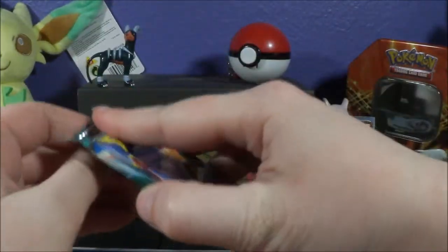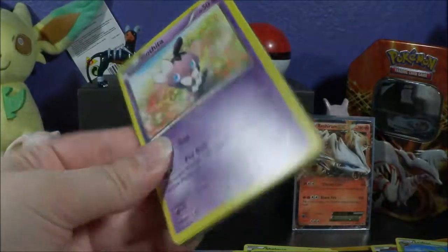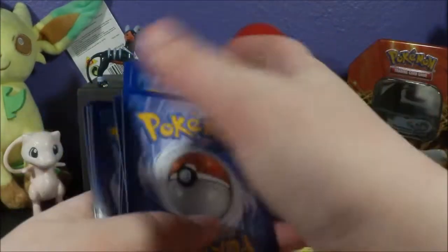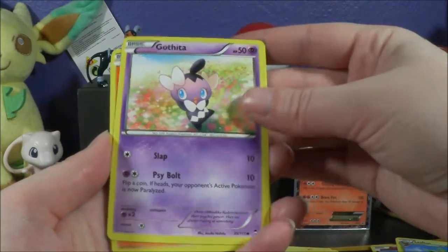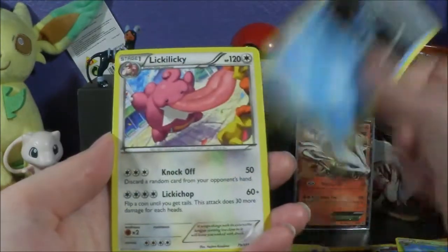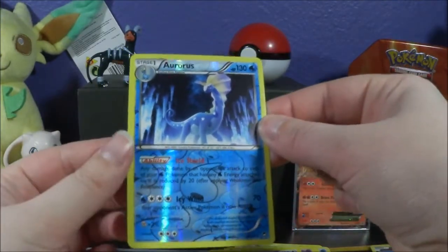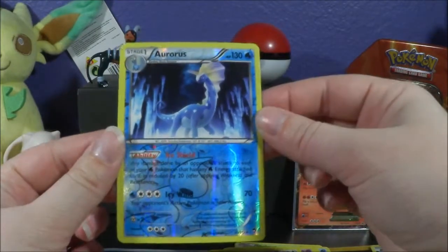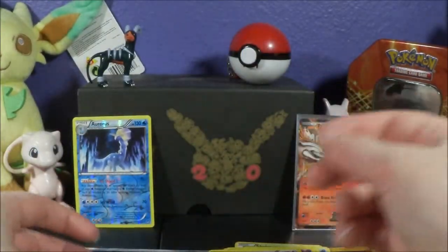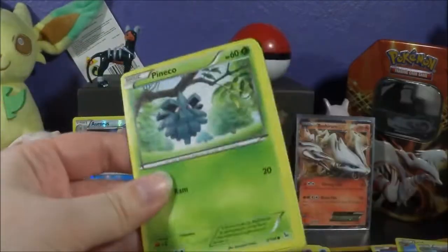I thought I'd open some cards. These X and Y Furious Fists cards have a lot more rounded edges than I'm used to — some of the newer sets don't have edges as round as these. These cards are very off-center. We got an Aurorus Reverse Holo Rare — love Aurorus — and the Rare is a Flygon. Not the greatest pulls, but we got a Leafeon and an Aurorus, so that's pretty cool.